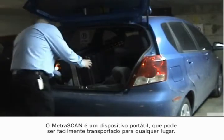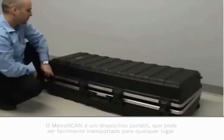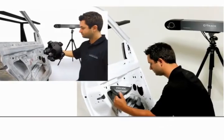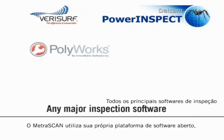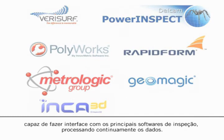The Metroscan is a portable device that can easily be transported anywhere — just pack up, transport, set up and measure. The Metroscan uses its own open software platform, which can interface with any major inspection software, seamlessly processing the data.